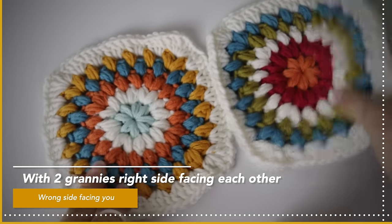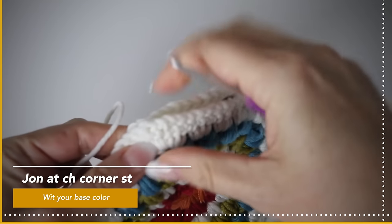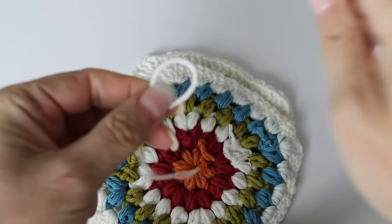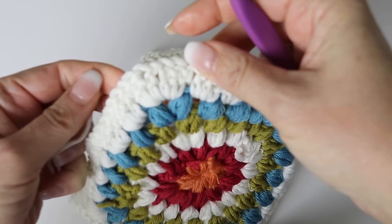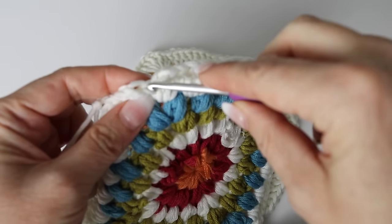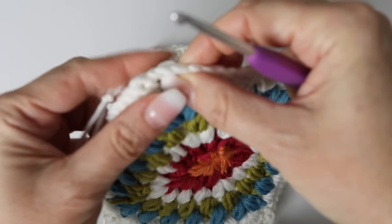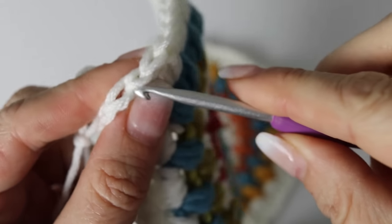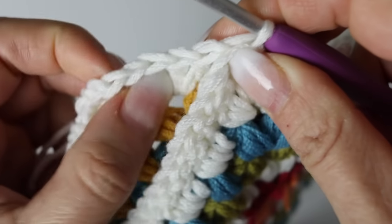Place your grannies right sides facing each other, so the wrong side of the granny will be facing you. Join at the corner stitch, which is a chain space. Take your base color — the main color of your cardigan — make a slip knot, pass your crochet hook through the chain from the granny closer to you and the granny further away. From the closer granny, take the part of the V-stitch closer to you; from the farther granny, take the part of the V-stitch further away from you.